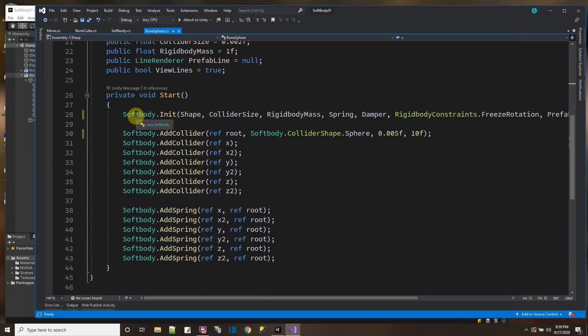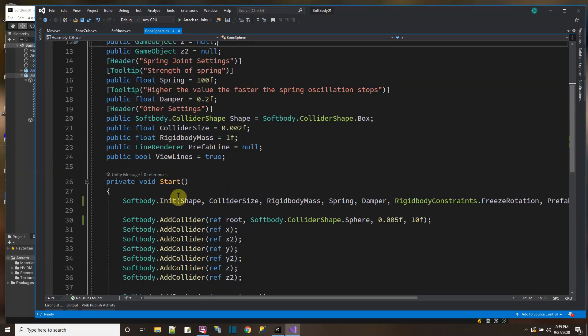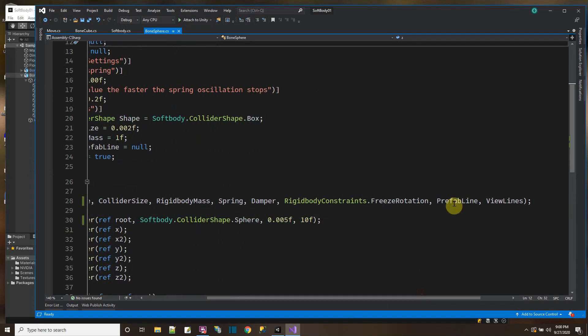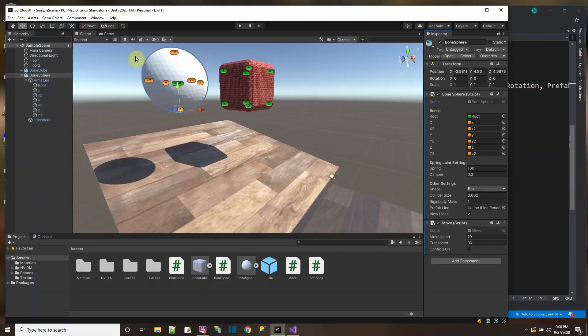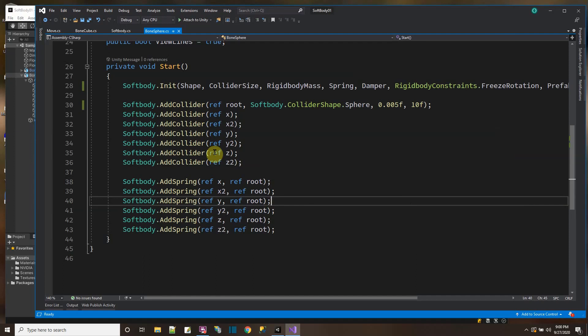Just to make things simple, I have a soft body script that I wrote — it's a static C# class. So I just use SoftBody.Init. For the init, I'm just initializing the shape I'm going to use for the soft body, the spring stuff, the size of the colliders, the rigid body mass, the spring strength and damper, any constraints on the colliders, the prefab line, and whether I'm going to view lines or not. This way, instead of me manually putting all the springs on inside the editor, it was easier to just quickly get up some models and get them all hooked up with springs by doing it by script.